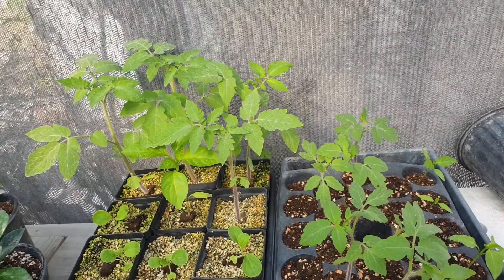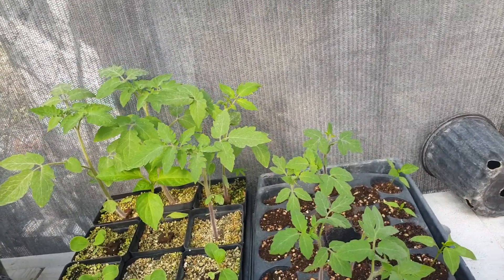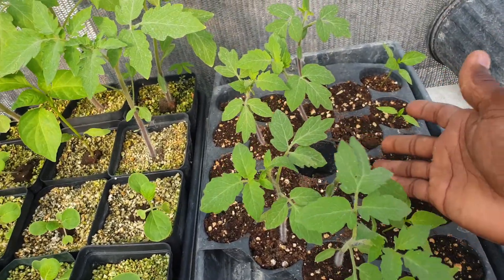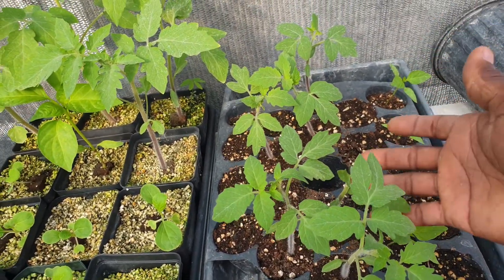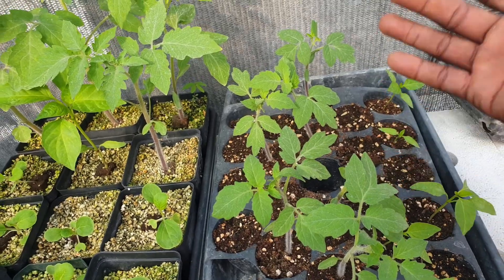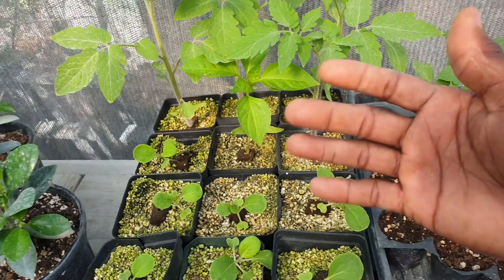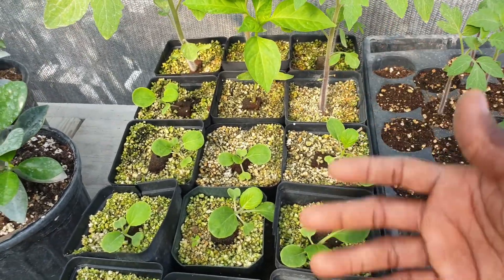Hello everyone, welcome back to another informative video. As you can see, I have two sets of seedlings here — one set that I've planted in peat moss, and some people will even plant their seeds in soil. I have another set right here that I've planted in perlite.